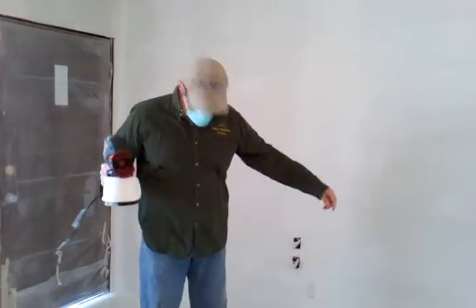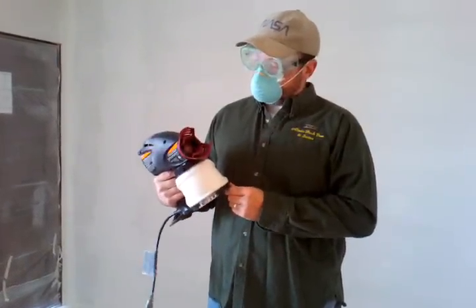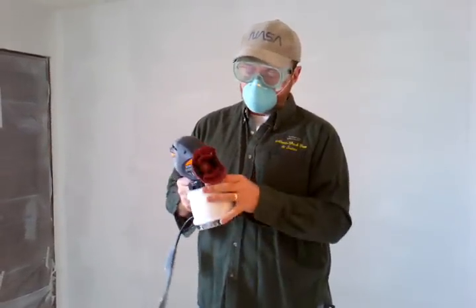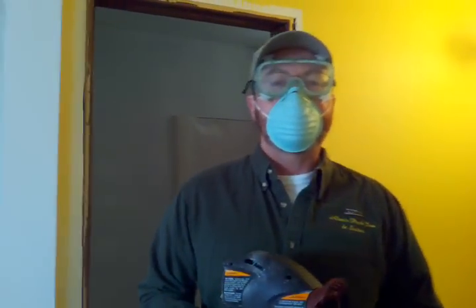Although you'll notice the way I'm dressed — I've learned a thing or two. This goes everywhere. It doesn't matter where you're aimed, it's going to get on you, so dress for it and you'll be fine. We'll have this room knocked out in a matter of 20 minutes.